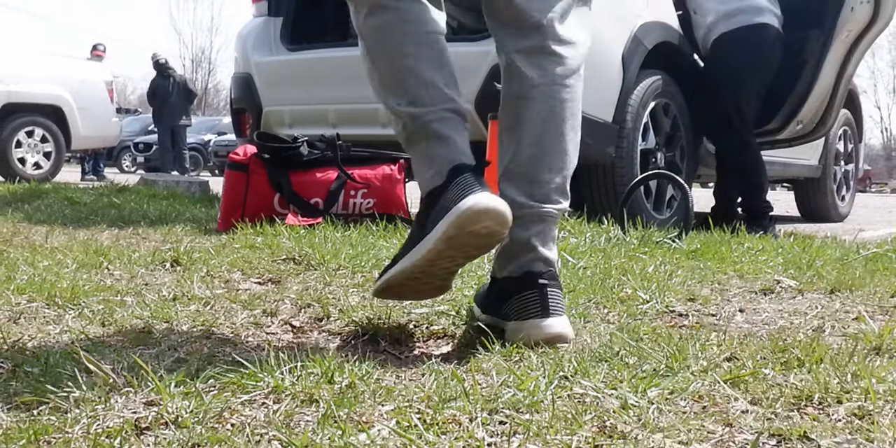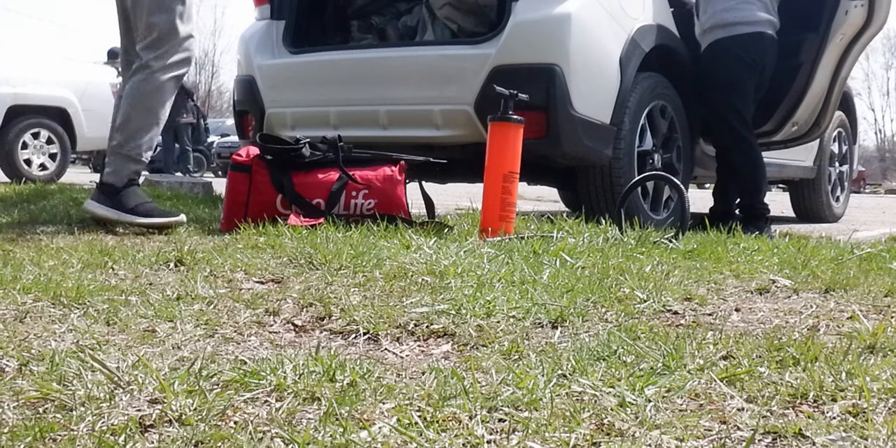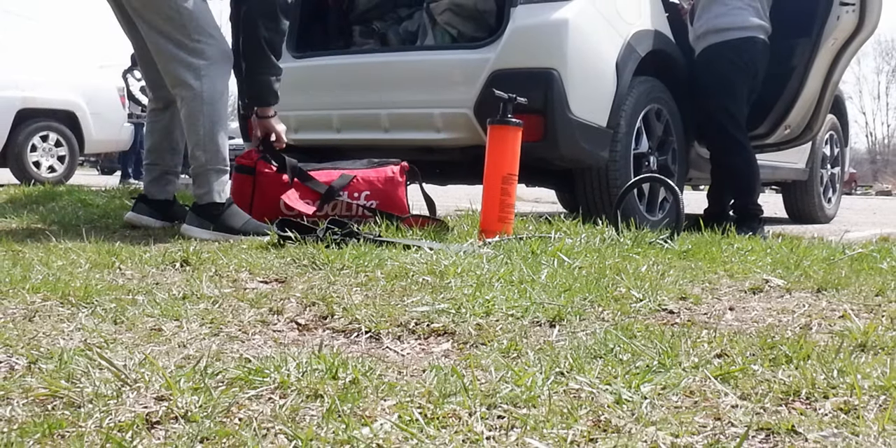Hello everyone, Brian here. In today's video, Alan and I took our new float tubes out to a local pond for a spin for the first time.